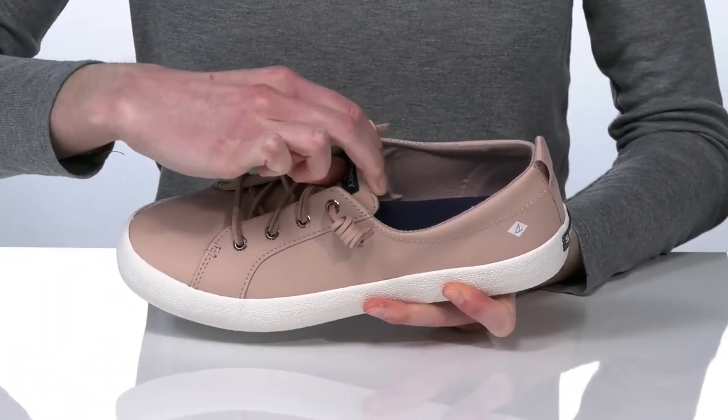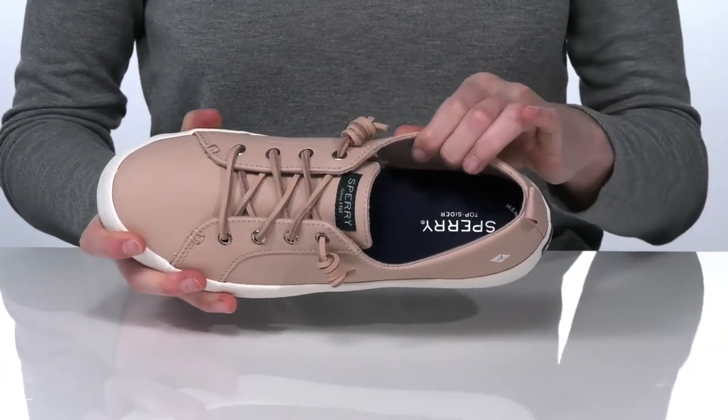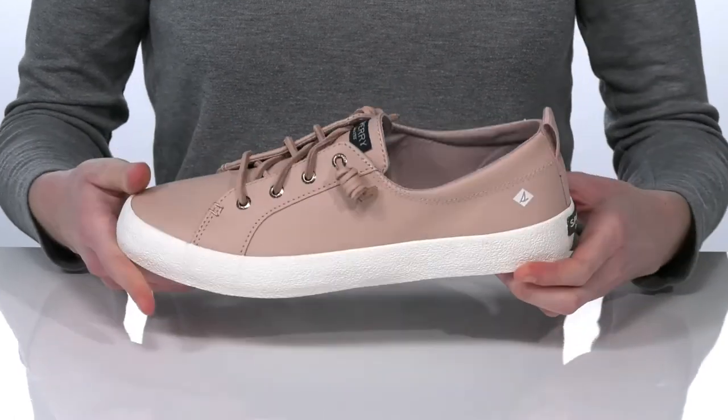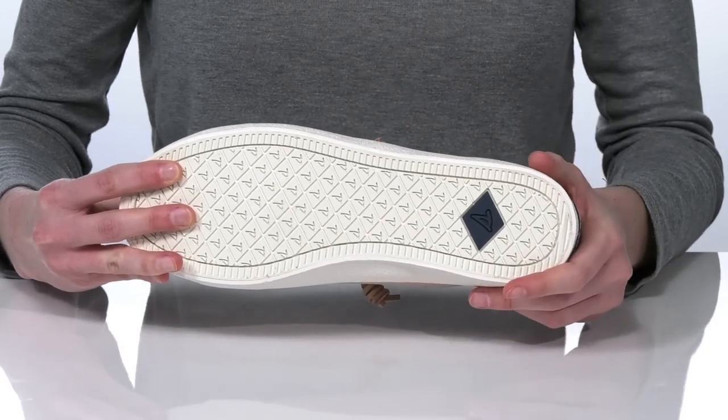There's a bit of stretch underneath the tongue so you can simply slip these on and off. Inside is textile lined with a memory foam padded footbed that's super comfortable, and it's all on top of a textured outsole that features the Sperry sailboat tread.